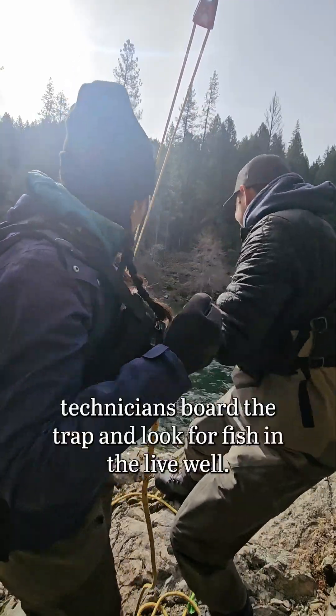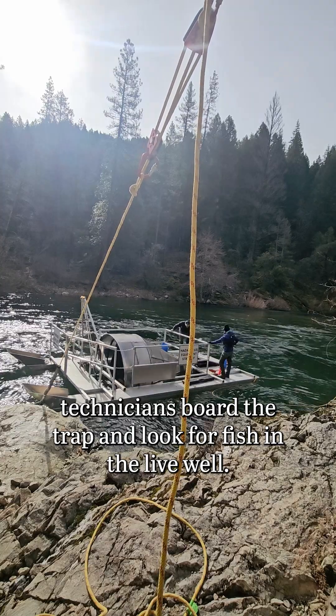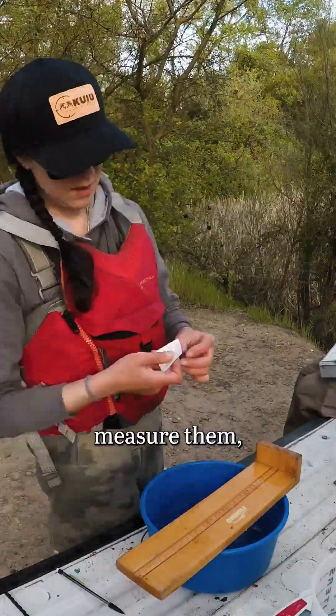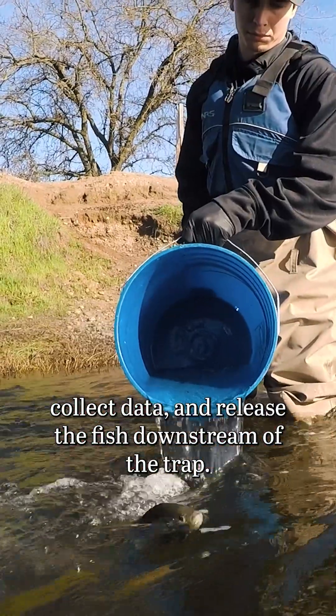A team of two checks the trap frequently. During a trap check, technicians board the trap and look for fish in the live well. They net trapped fish, measure them, collect data, and release the fish downstream of the trap.